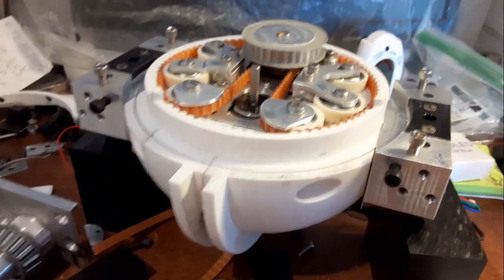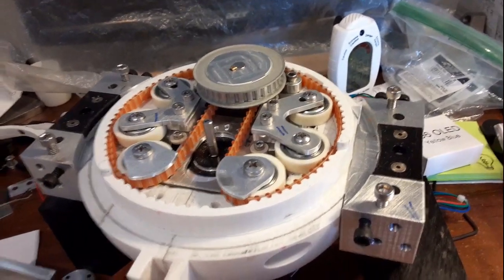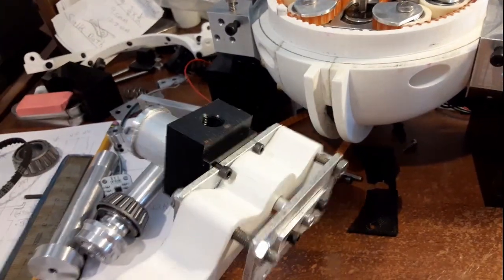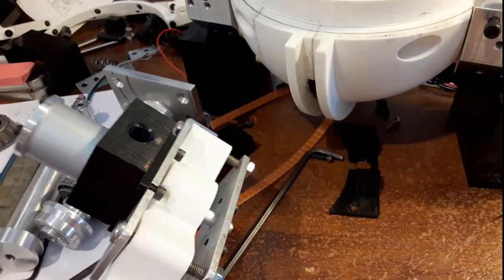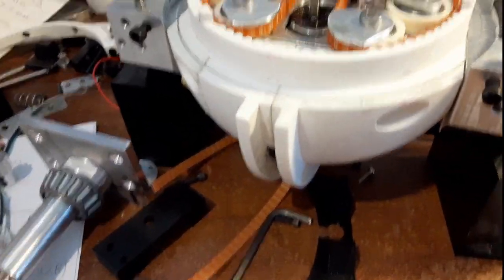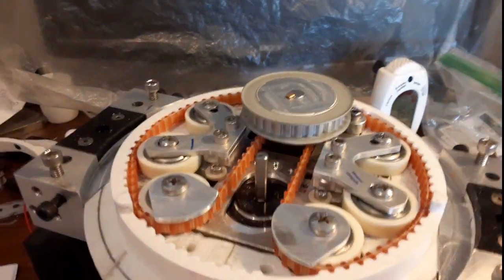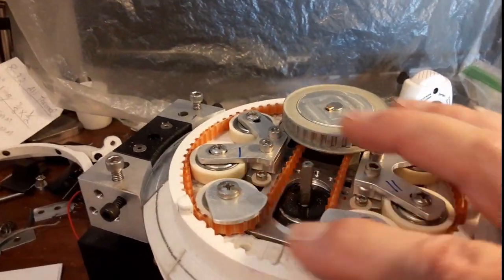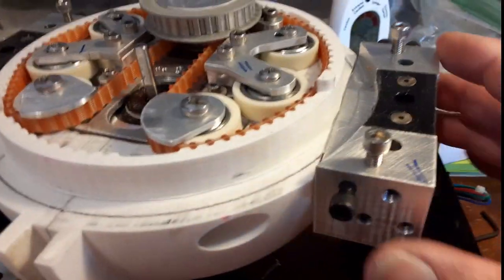I wanted to show you what I was working on. Last time I left you I was going to test this part — I still haven't tested it yet — and what I want to do is work on this encoder for the rotation on the top here, and work on the encoder for the rotation of the side.